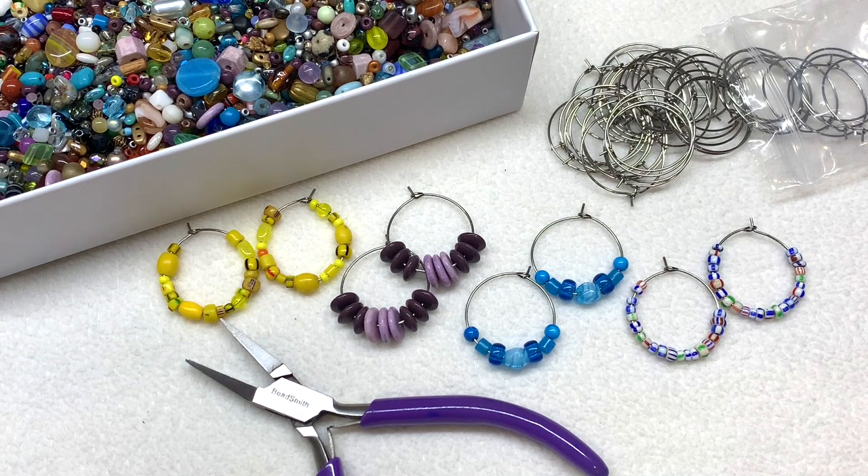Hey everyone, welcome back! It's Gina from orchidandopal.com and today I have another quick and easy jewelry making project for you that incorporates bead soup. If you don't know what that is, it's when you have leftover beads from different projects — not enough to store and put away — sometimes things end up mixed together, sometimes you take apart projects. All of those things can make up bead soup, and you see my box sitting here in the corner.